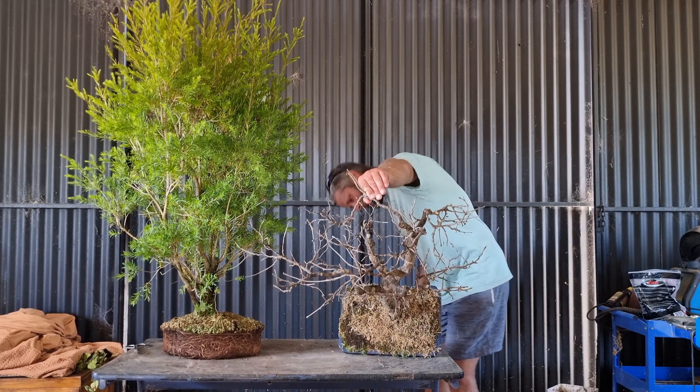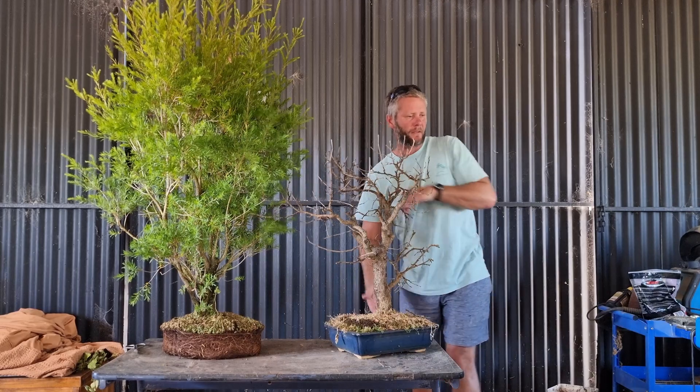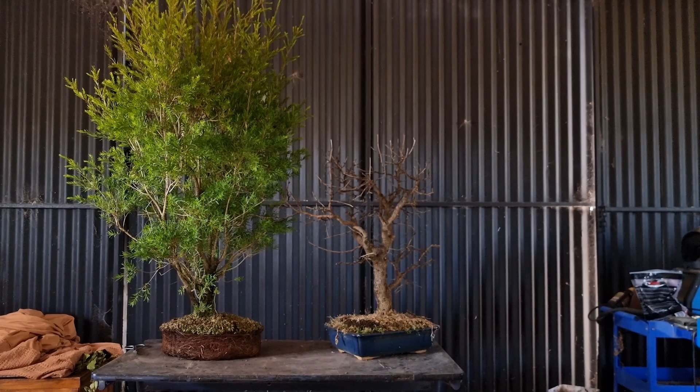Bang bang on the ground, tip it up. It looks like it was tied in, so let's get some wire cutters and snip it out of the pot.